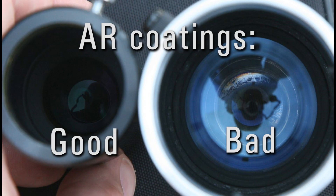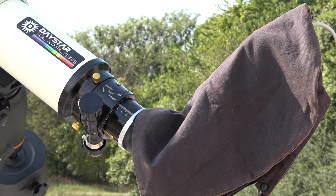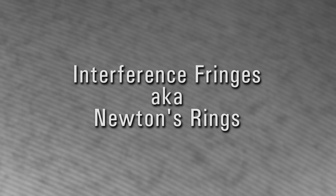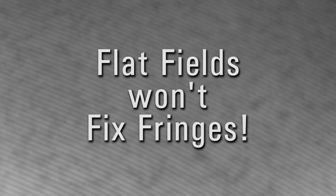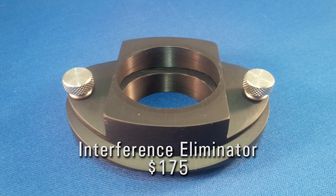Another problem we sometimes see are hot spots, caused by internal reflections of poorly coated lenses, non-black internal components, lack of baffling, or light leaks. Swapping out components or covering the rig in a dark cloth can help, as can flat fields. If you get a regular series of lines in your images, these are Newton's rings or interference patterns. Flat fields won't fix this — something is too parallel in your setup, and you'll need between 2 and 5 degrees of tilt at your camera to disrupt the effect. Our interference eliminator is designed to correct this problem.